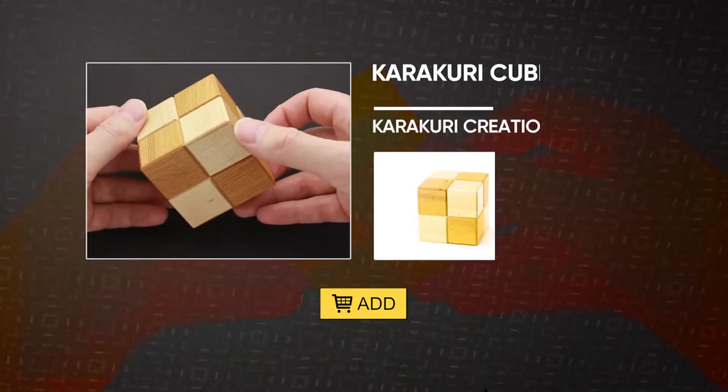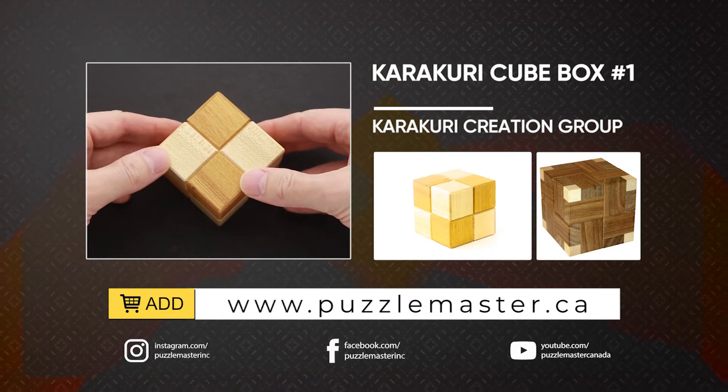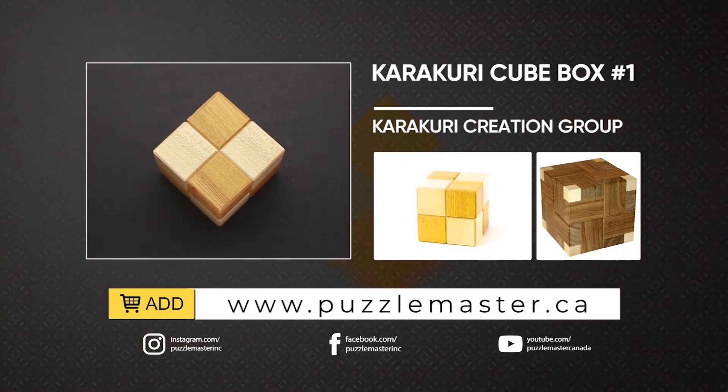If you like the Karakuri Cube Box and you want to buy it, go to puzzlemaster.ca. See you next time.